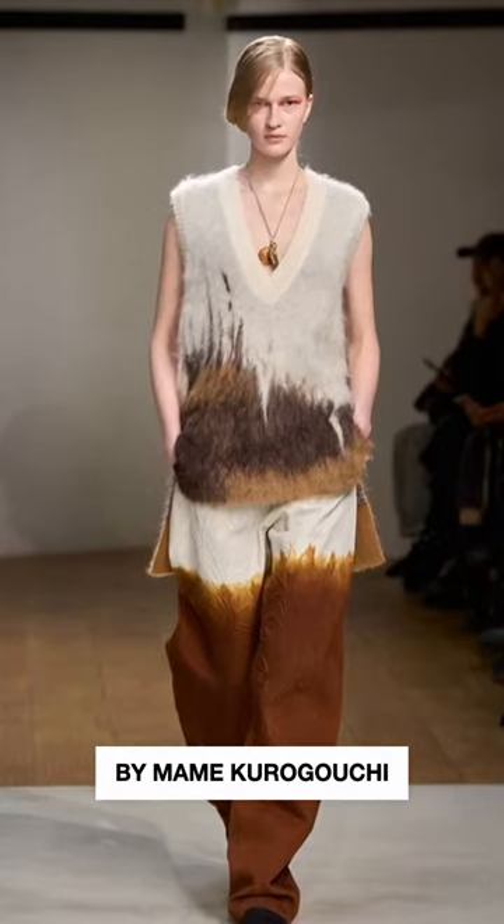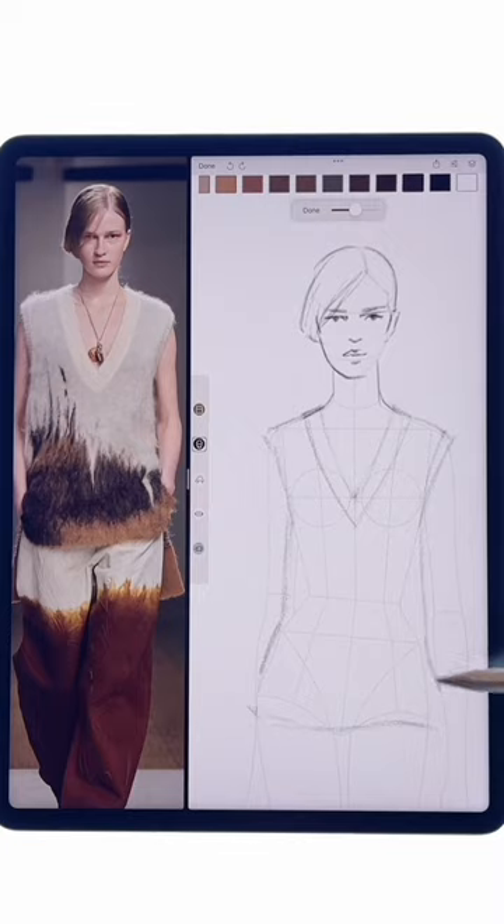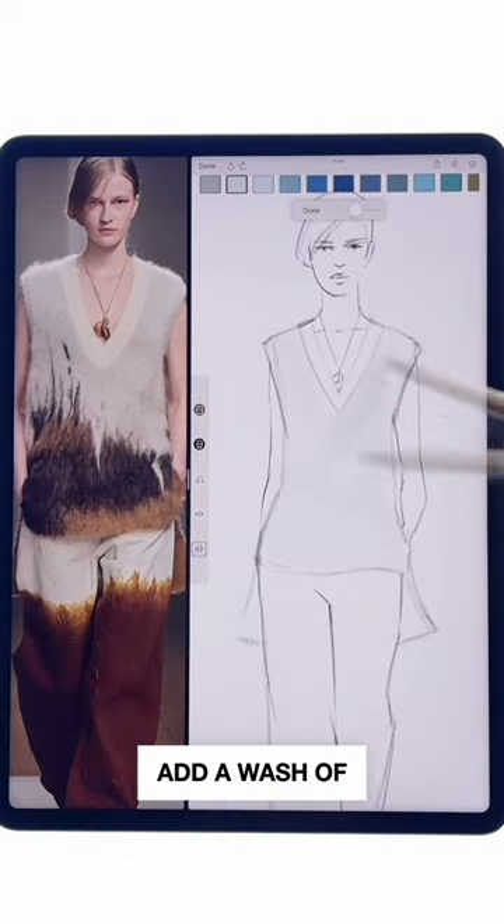Illustrate this amazing look by Meme Corigocci and practice watercolor techniques in the Prata Template app. Get the sketch ready following a template you choose and pick a watercolor brush tool to add a wash of light gray.